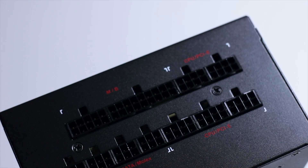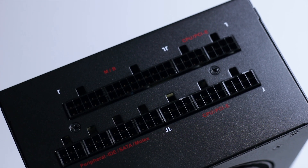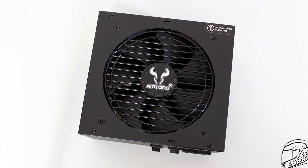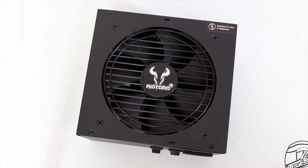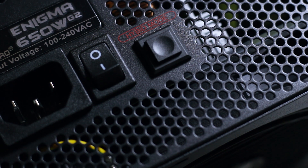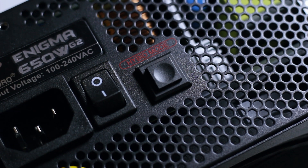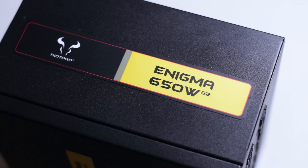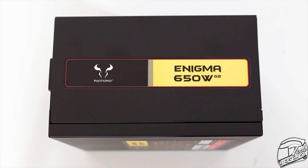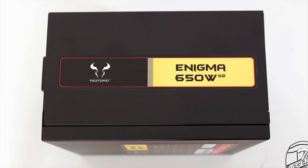Starting with the overall looks, the Enigma G2 650W Gold has a simple design with reduced dimensions. The power supply has a width of 150mm, a length of 140mm, and a height of just 86mm. The active cooling is done by a single 120mm fan which uses the three-phase hybrid silent fan control system developed by Seasonic. The sides are simple, with the only decorative elements being one sticker per side containing the manufacturer's logo and the full name of the power supply — nothing that will clash with the rest of the system.